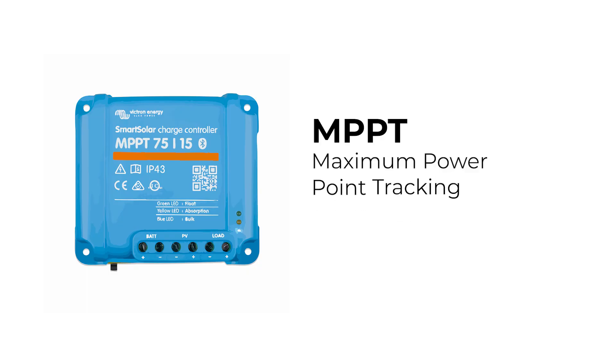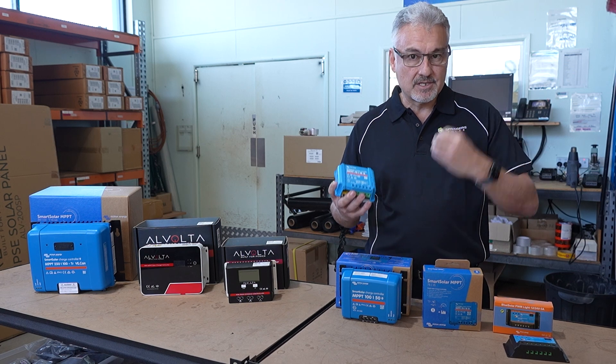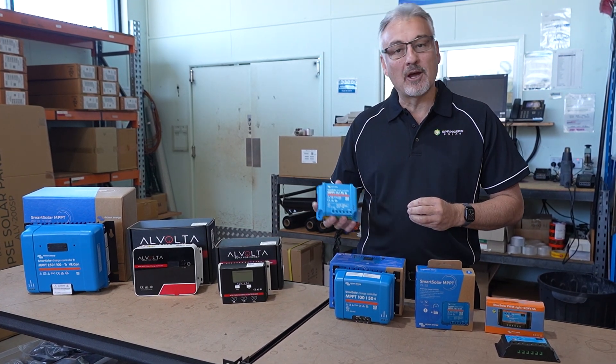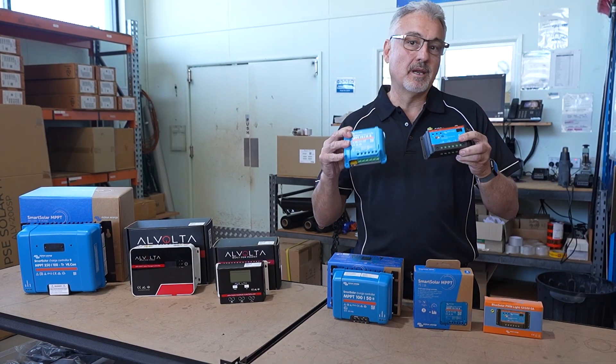We strongly recommend an MPPT regulator for most applications. They are just a better quality regulator and they do a much better job of harvesting the solar you're getting from your panel. MPPT stands for multi-power point tracking, and these definitely do a much better job than a PWM.